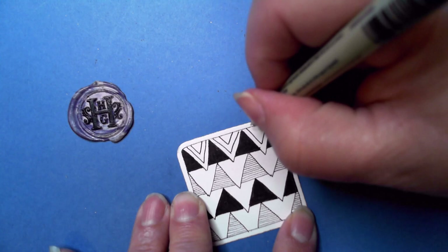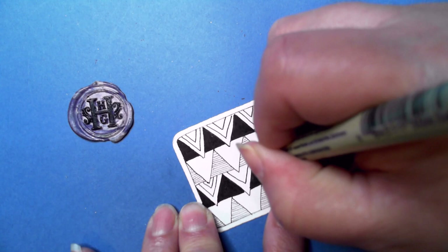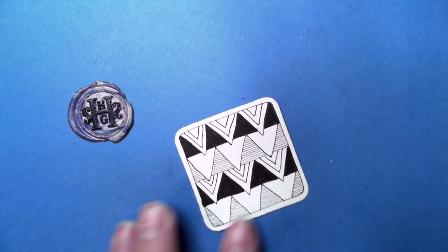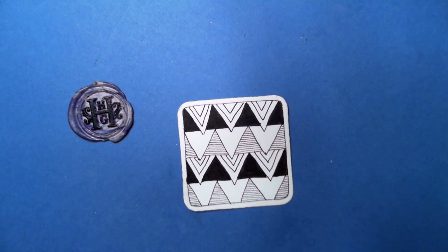If you want to add color, that's up to you. I'll do another series with color and other types of tiles — be looking for that. So there we have it — a really neat tangle. You could also add shading on either side of those V-shapes. Let me see what I have left on my tortillon.